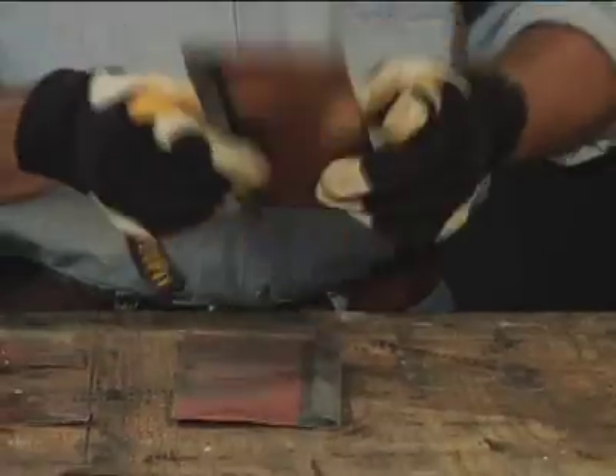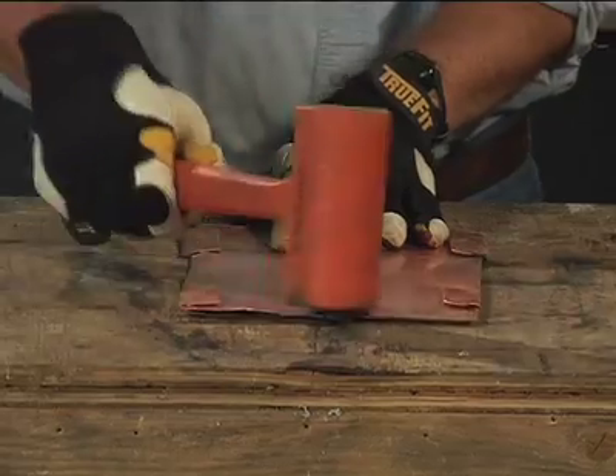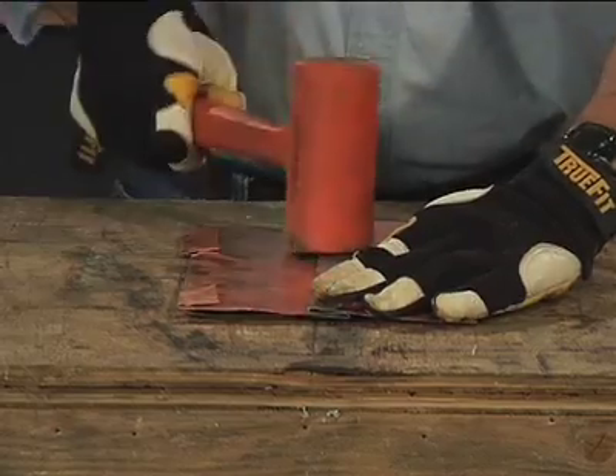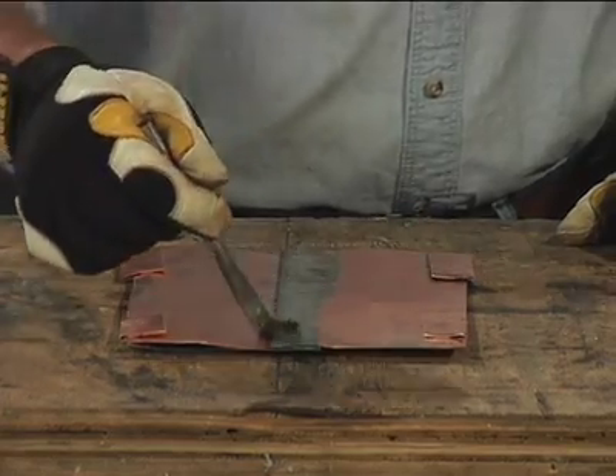Interlock the open hems of the two sample pieces. Use a mallet or hammer to close the two hems tightly together. It is essential that the seams be hammered tight. Apply flux to the outside of the seam and the opening of the seam.